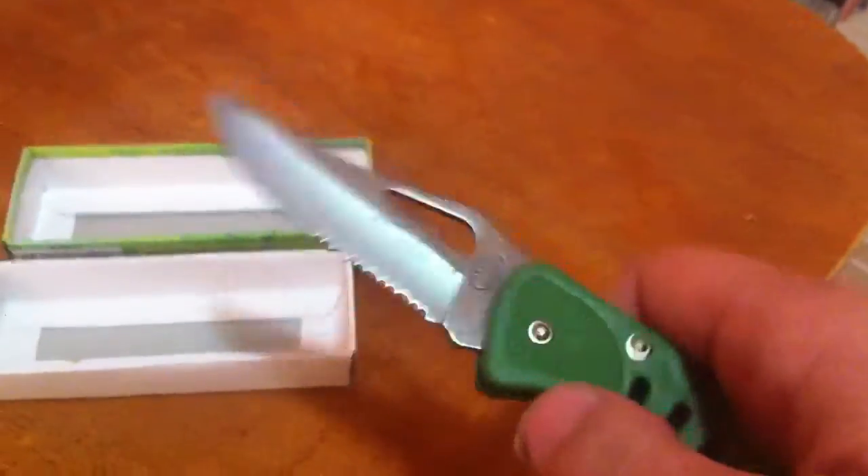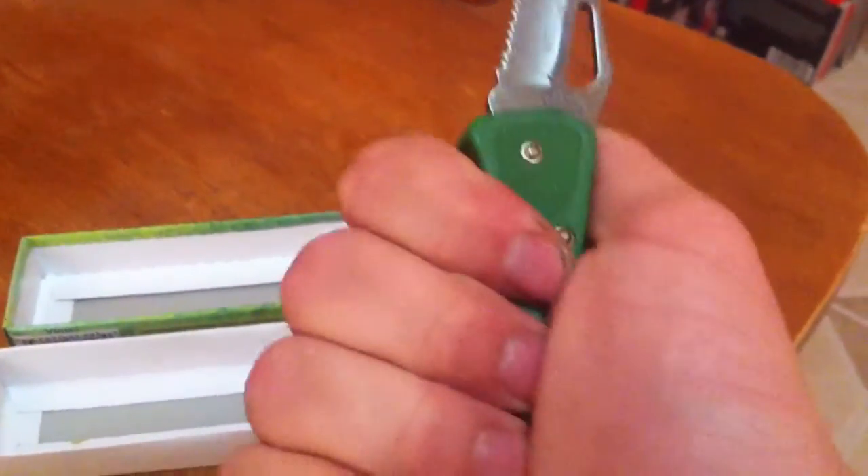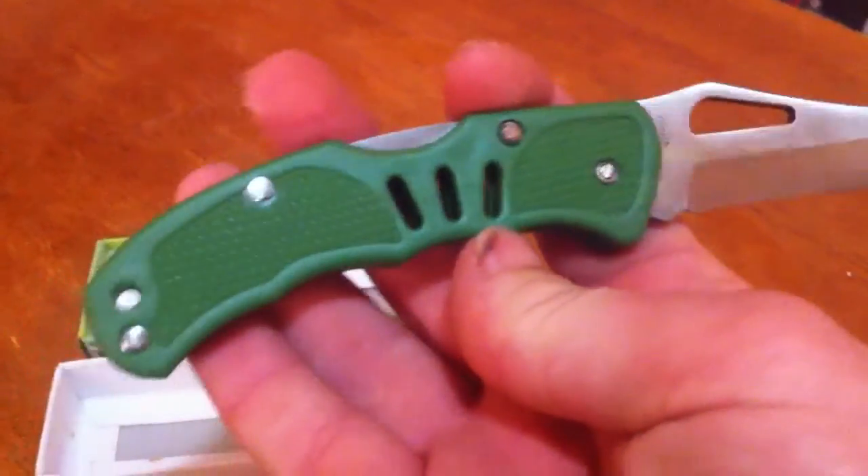I will do a video in the future showing you the difference between the Tactical 1 and Tactical 2. It's one of those knives that's great — it's got a great handle on it, great grip. It's got the logo and everything, all the bells and whistles.